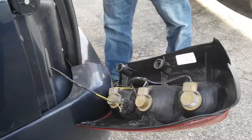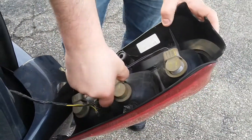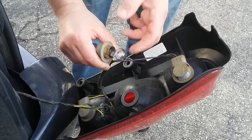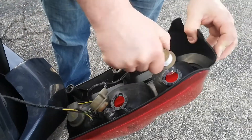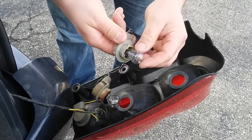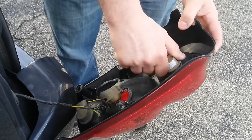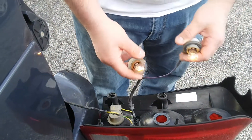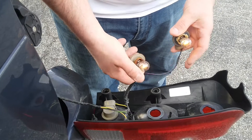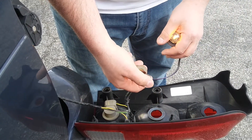The bulbs are 3157. So guys, we got a turn signal lens light out. This one here is your marker light, and this one right here is your turn signal and brake light.